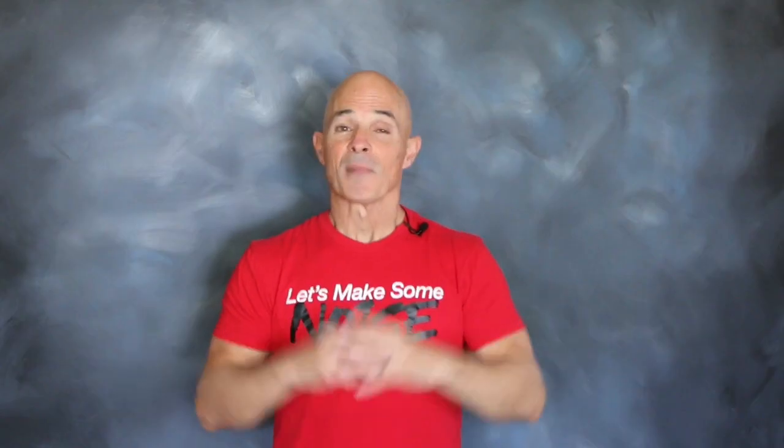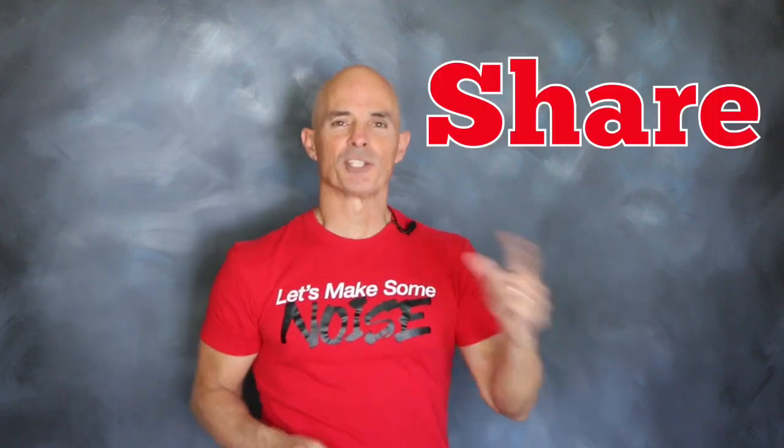Okay guys, make sure to like, share, subscribe, and ring the bell. It just takes a click, but most importantly, I want you to comment because those comments help tell me what I should test.